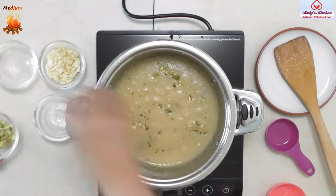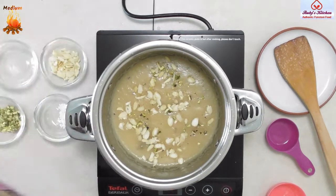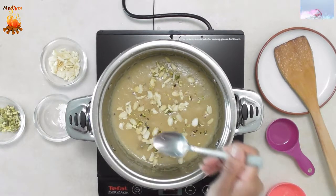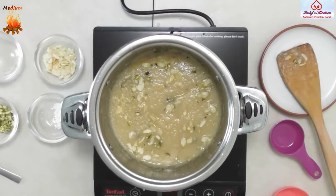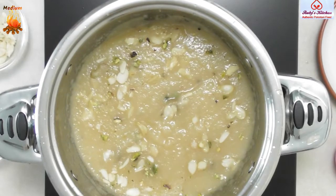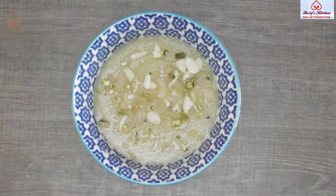When it is thick, garnish with a tablespoon of flaked almonds and a tablespoon of crushed pistachios. Add a quarter of a tablespoon of rose water. Serve warm.